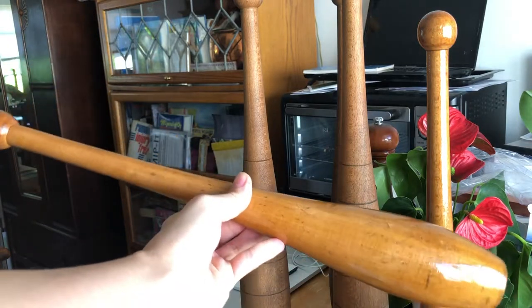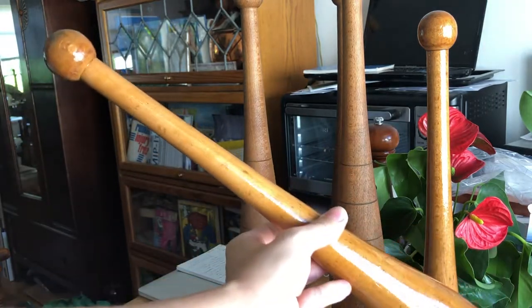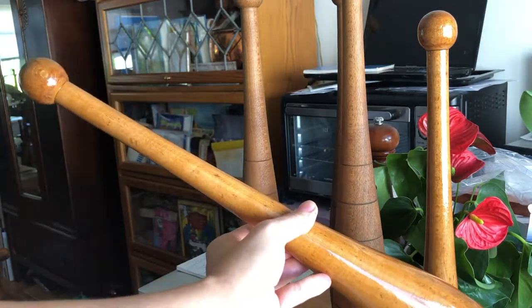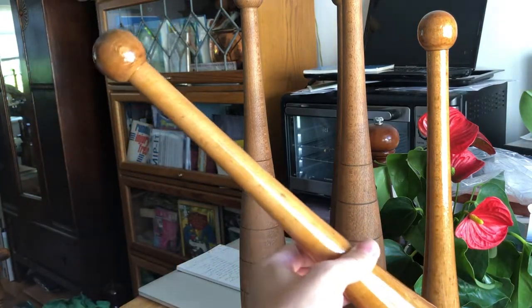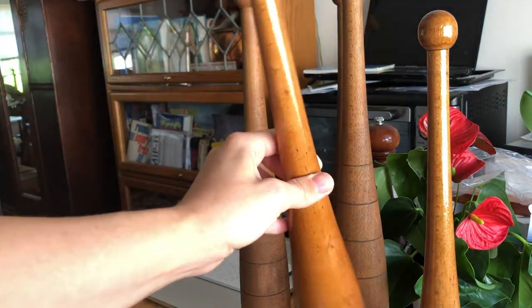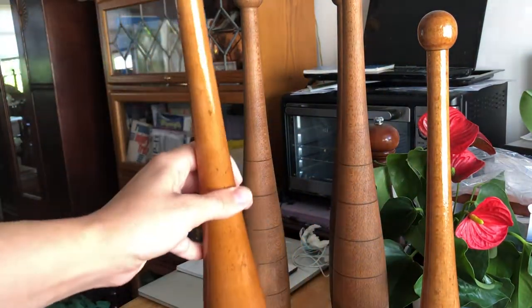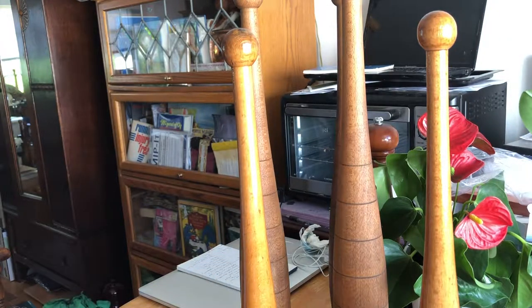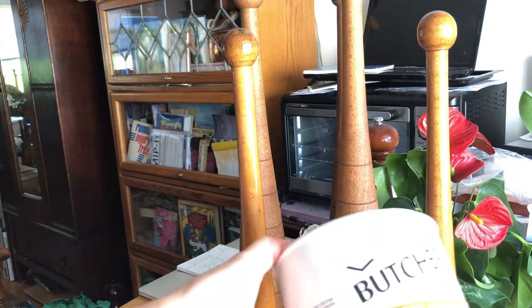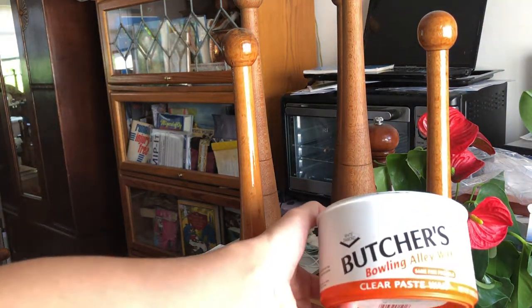The club is now shellacked with three coats of 1.5 pounds strength, and it is perfectly shiny everywhere. This is how my friend wants her club. It's so bright!